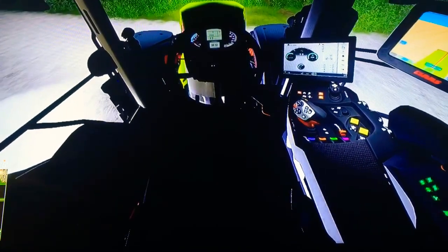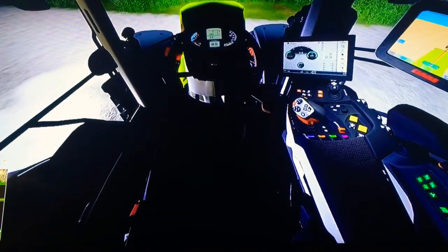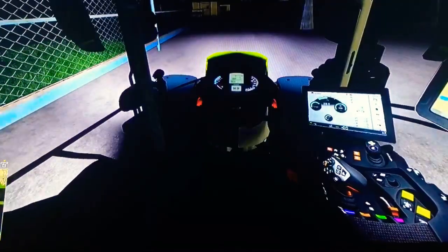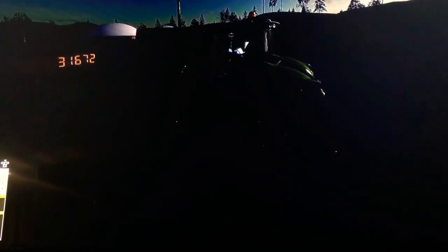You can see the gear selector — that orange thing beside the steering wheel, very nice. There are no lights on even though the lights are on. For this tractor we got thirty-one thousand six hundred and seventy-two pounds for the weight.